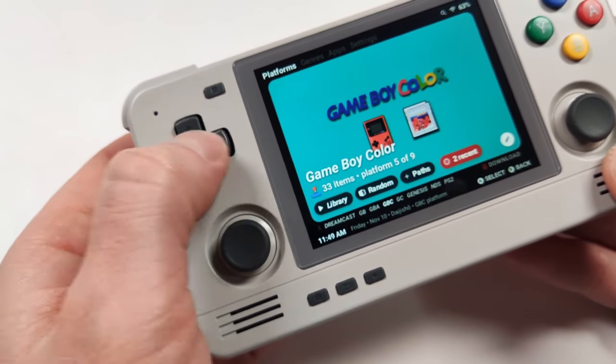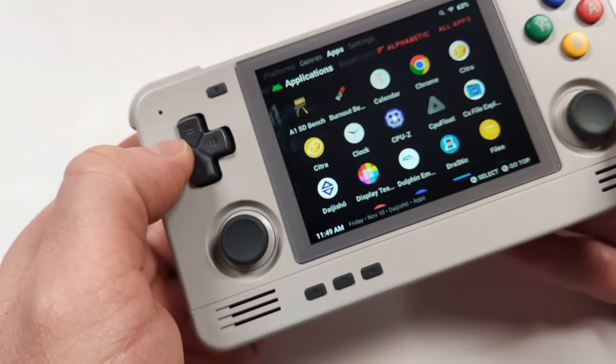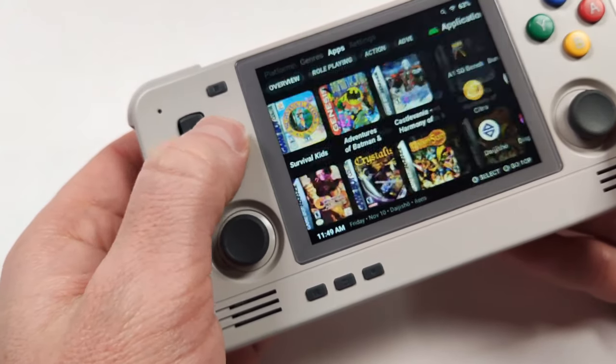Retroid has also been making some really good d-pads lately. Retroid did reuse the same d-pad found in the 3 Plus, but that's not a bad thing because it was a pretty good d-pad overall.